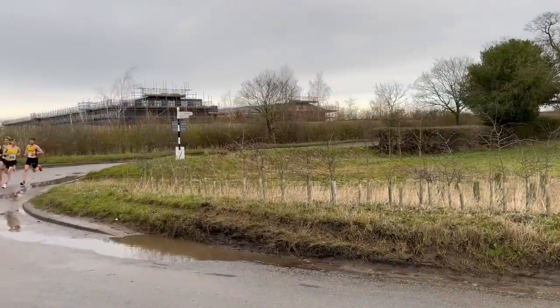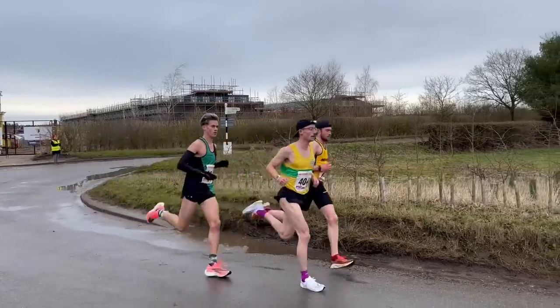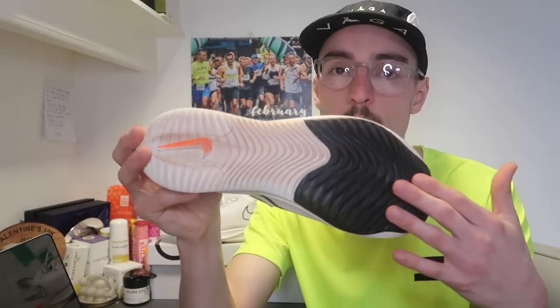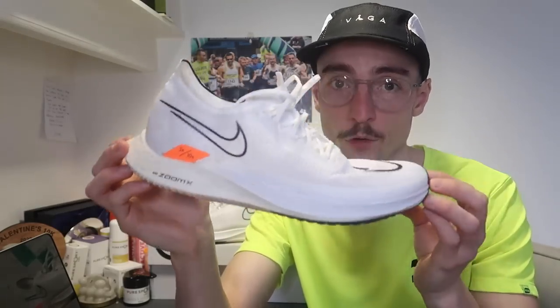My third like was the price point — £135, which I already said is a great price for a shoe that can rival the super shoes with their much higher price points. It's going to be a definite budget alternative to the other super shoes on the market. And my final like was the traction and stability when cornering. In the 10K road race there were a few corners, it was wet on the day, and this outsole design was exceptional — no matter where I landed on the corner, I had a good amount of grip.